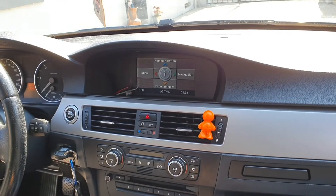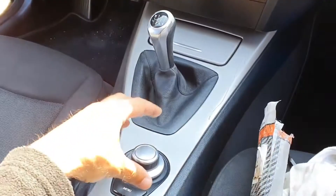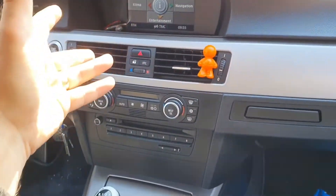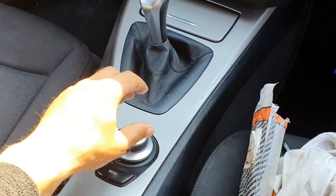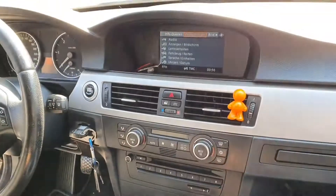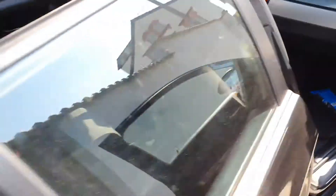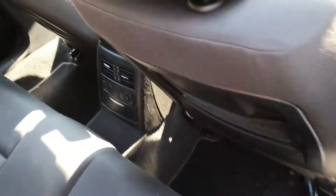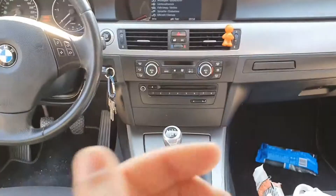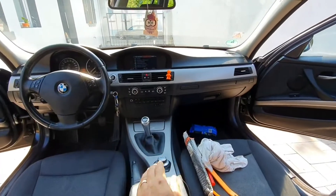Every time you hit OK, sometimes it works, sometimes it doesn't. It's kind of annoying. Sometimes it moves the dial left or right on its own — it's working alone even if you don't press the button. See that? I didn't press it. It's hard to see — maybe if I go to the back of the car.